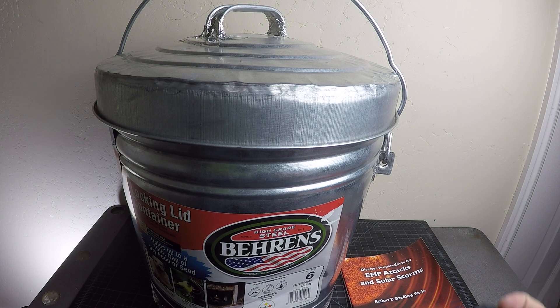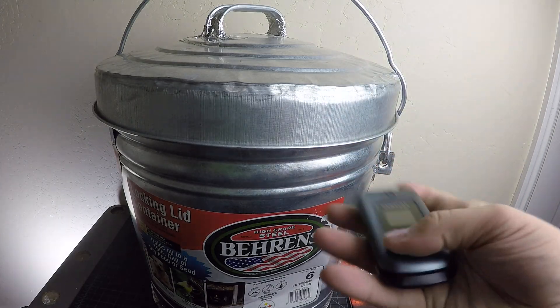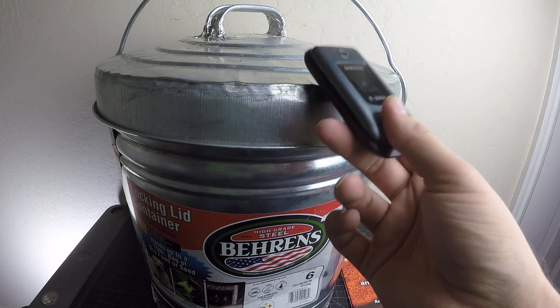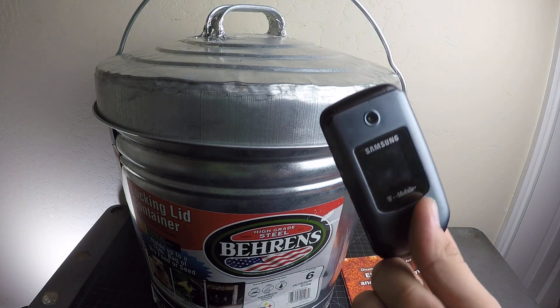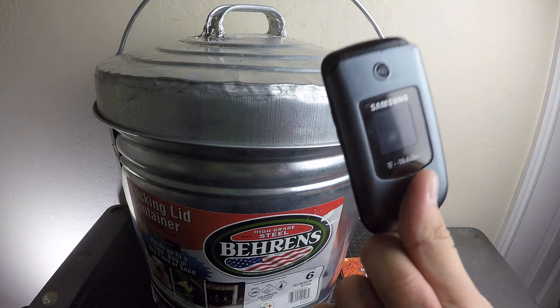First misconception is that you can test your Faraday cage using a cell phone or a radio. So this is my cell phone — yes, I still use a flip phone. I'm going to open up this Faraday cage, stick this cell phone in here, and make a call to it, and it's going to work. And that's fine — I'll explain that in a second.